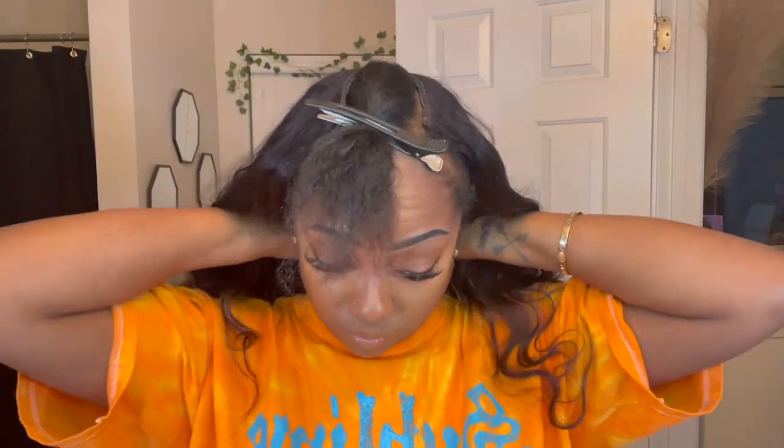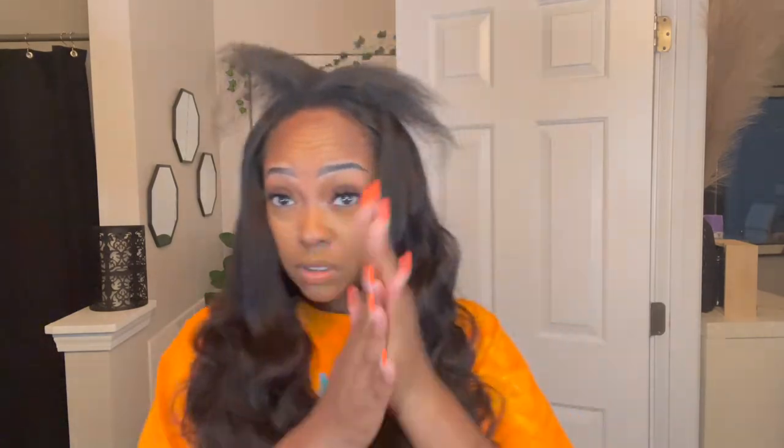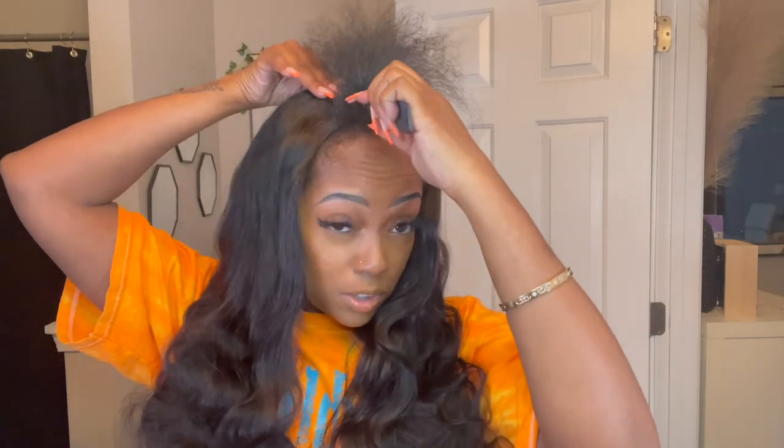That's just my little helpful tip — you can do it however you want, but that's how I find it easier. Next I'm going to go ahead and style my leave out. I'm using my Bio Silk because my ends look a little crunchy and I need some support. After I put on the Bio Silk, I'm going to flat iron my leave out and provide more heat damage — but hey, hair grows back, right?